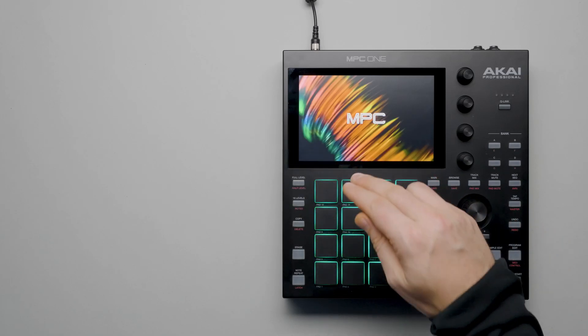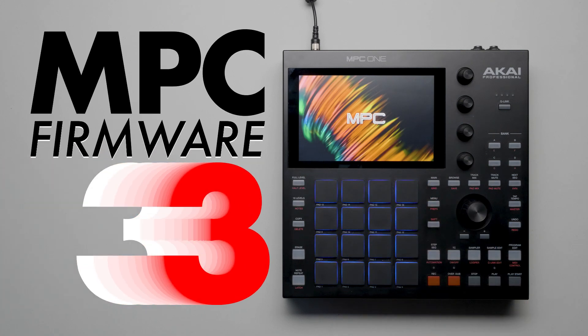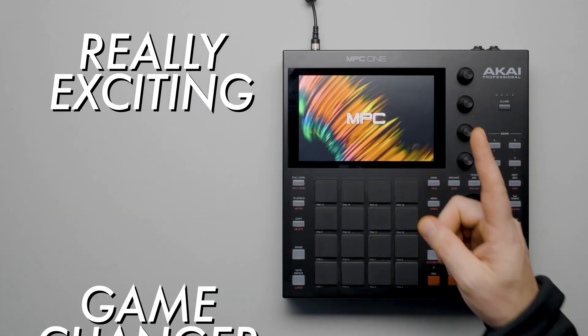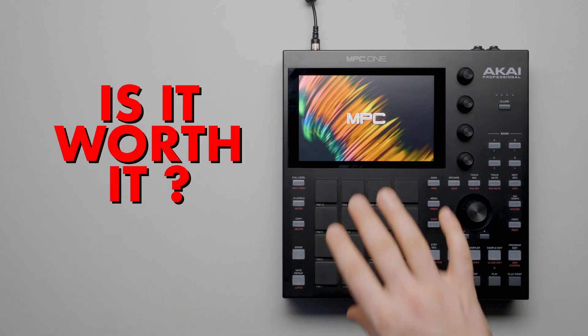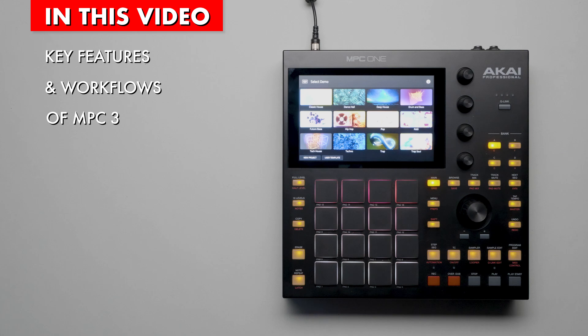Hey, I bet by the end of this video you're going to learn a lot about the new features of MPC Firmware 3. Some of the features are really exciting and one is definitely a game changer. But is it worth it? In this video, you'll learn about the key features and workflows of MPC 3.